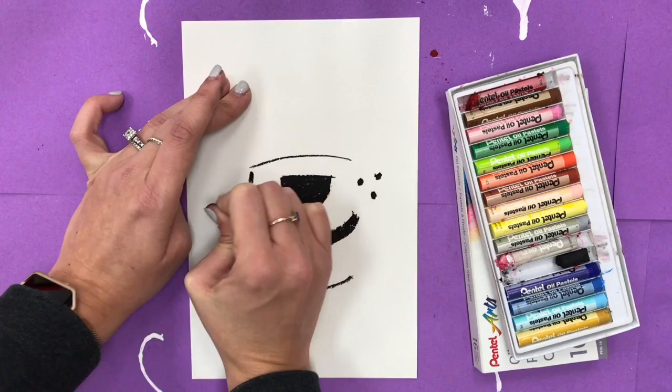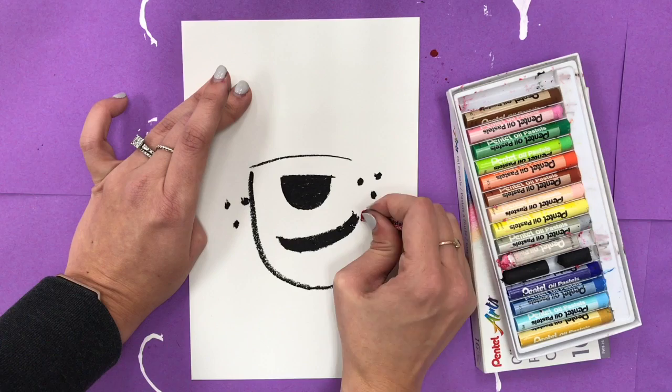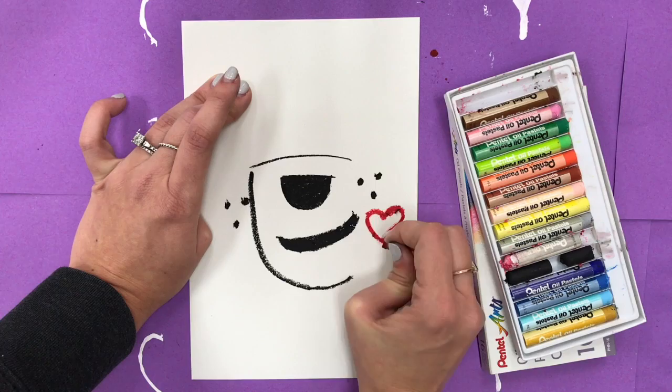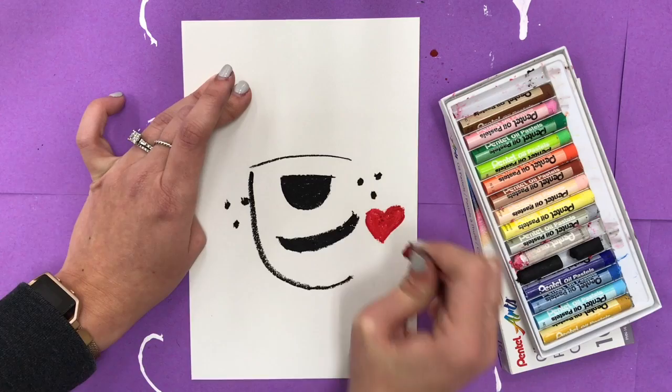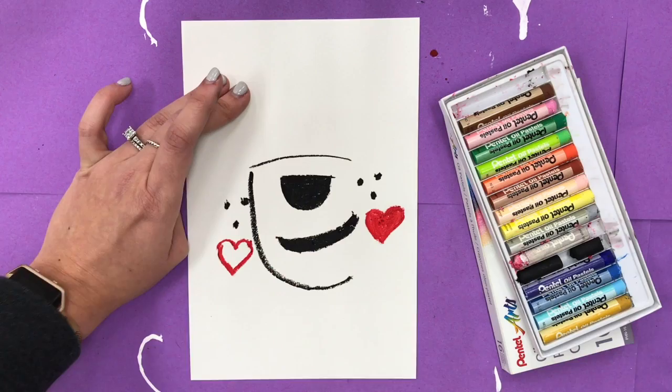I also want to give him some little dots for his whiskers — one, two, three. I think I want to give him some hearts for cheeks. You don't have to do hearts; you could do circles or ovals. I'm going to do a heart, so I start with two little bumps like a bird and then connect it with a point at the bottom — it doesn't have to be perfect. Color that in, then do one on the other side: two bumps into a point at the bottom.